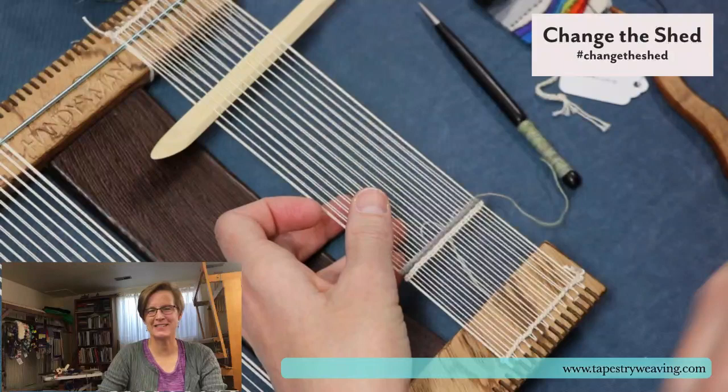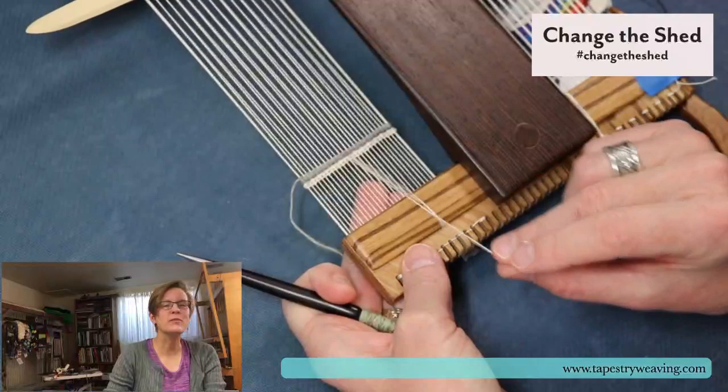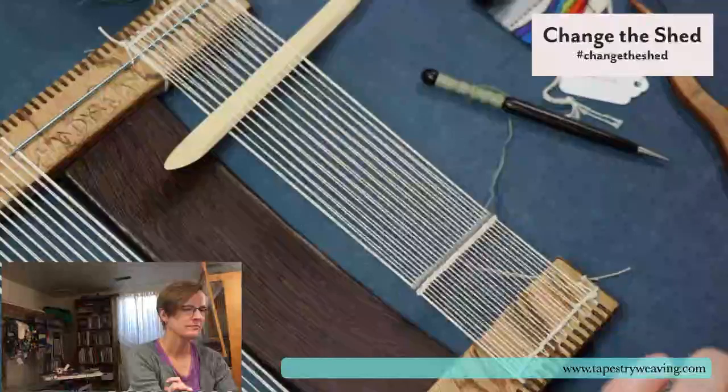Nan asked a great question: when I was back at the header, why didn't I splice the warp? Let me flip this over and show you. Normally I would splice that, and I didn't do it because the splicing is finicky and I didn't want to be on camera fumbling with it, especially with this really thin warp. But I would have spliced that if you all weren't watching. Great question.